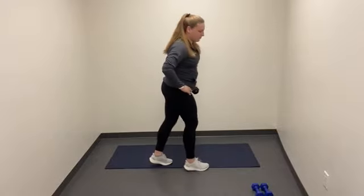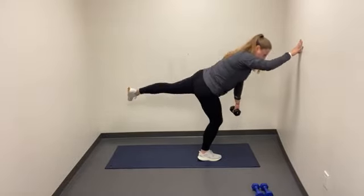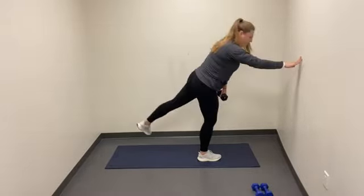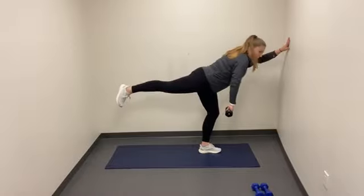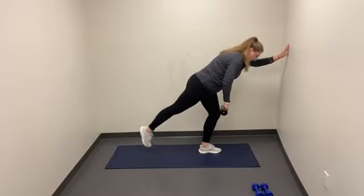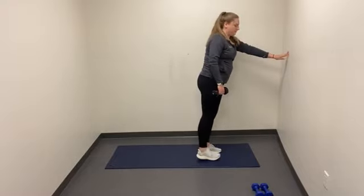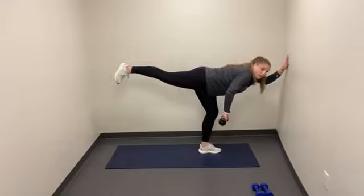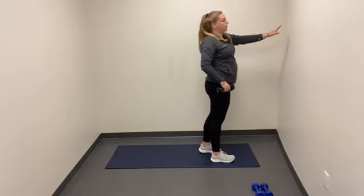We're going to do five reps on each leg. I'm having a hard time balancing today, so I'm going to put my hand on the wall. You can do the same — hand on the wall for balance. Let's go ahead and switch legs. Head and foot are moving at the same time to create this level axis. Squeeze through the glutes on the way up. Let that weight hang heavy — or not at all. And relax.